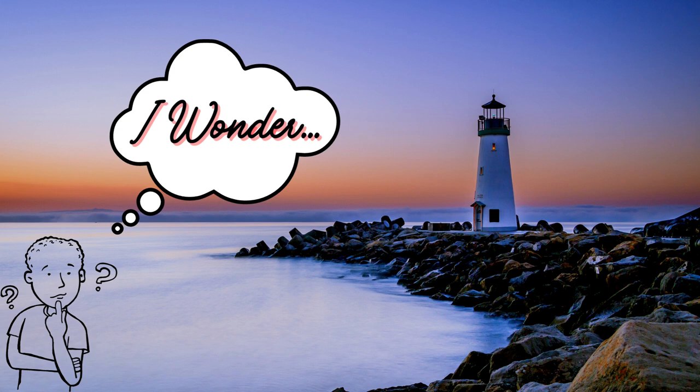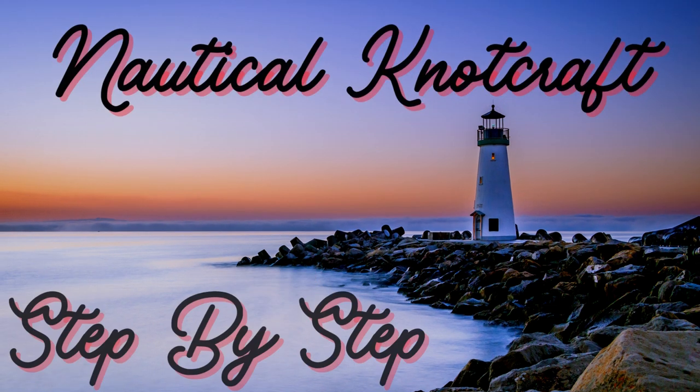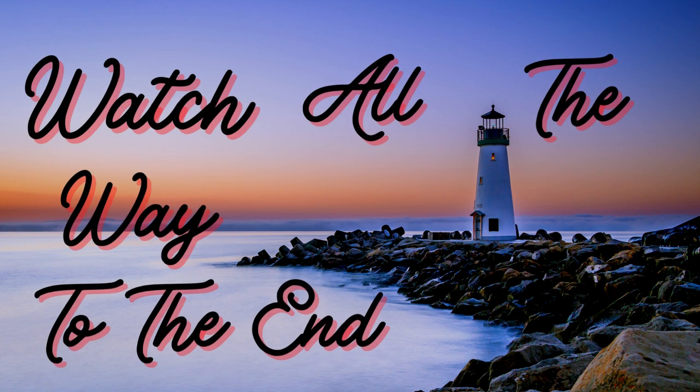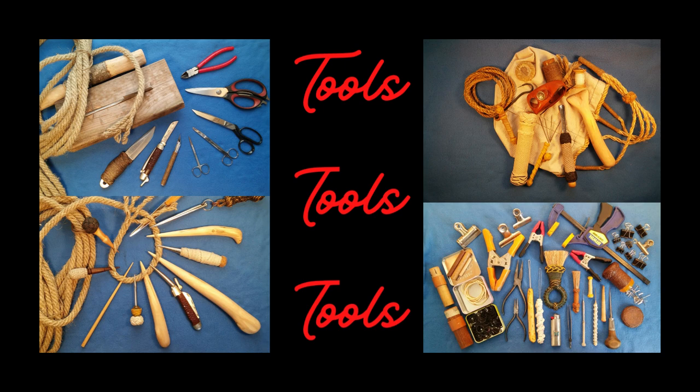Is it possible to start KnotCraft with only three tools? Let's find out! Hello everyone, and welcome to Nautical KnotCraft Step-by-Step, a channel for anyone who wants to learn the sailor's art of knotting. So what are the three tools, you ask? You'll have to watch all the way to the end for the answer. I'm going to give you an overview of the tools I use in my studio.